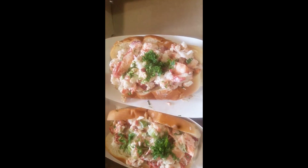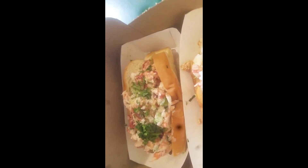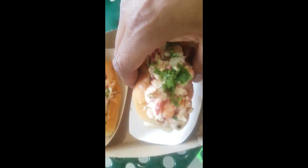Look at this lobster meat. Do you see that right there? Those look amazing — absolutely amazing. That's lobster meat stuffed all the way to the top. We're about to find out what this is all about. Stay tuned.